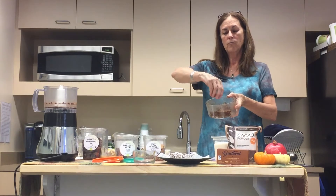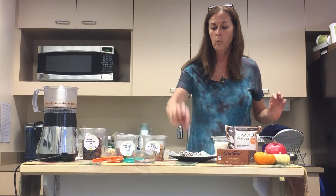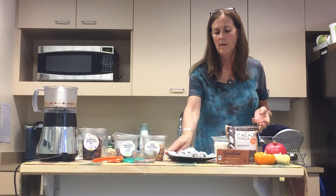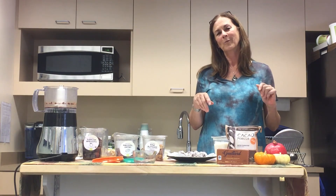Next we're going to add our dates. These are our dates, all chopped up. I find that if you chop your dates up more than just half, they'll mix in a bit better. They're just kind of gooey, which makes your truffle balls stick together. Now we're going to add our orange zest — about one and a half teaspoons — and then we're going to add a little bit of sea salt.